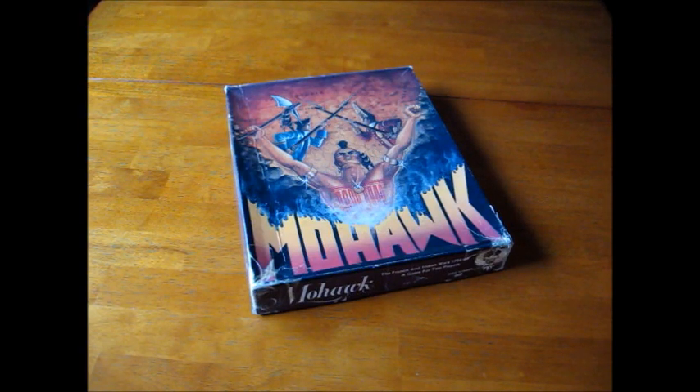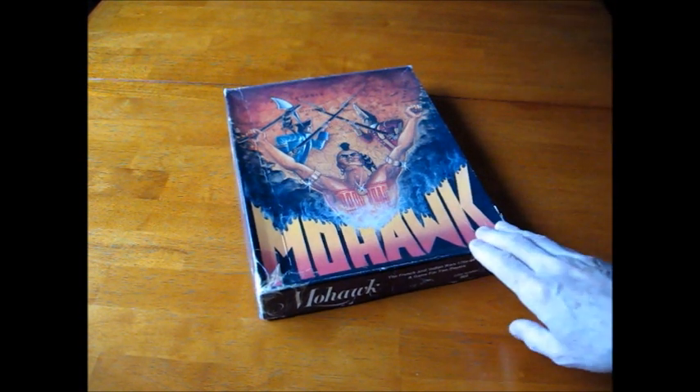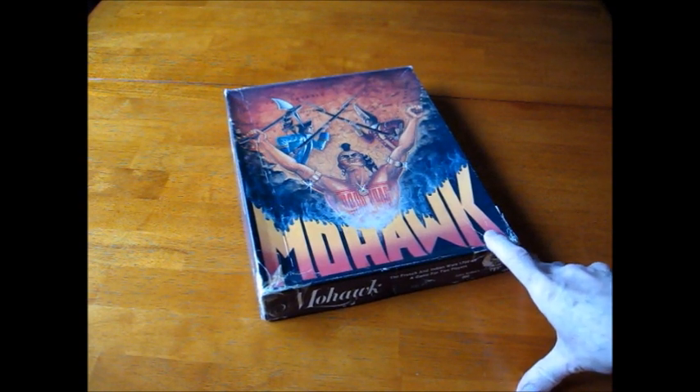We're going to take a look at a very obscure game called Mohawk, from an even more obscure company, the Ollock Council. It was published in 1983, and the designers were Tom Lobach and Rick Bowes. I don't know a thing about the Ollock Council — they're not around — and this game is rather rare. The subject is the Seven Years' War in North America, or the French and Indian War as it's known in the States.